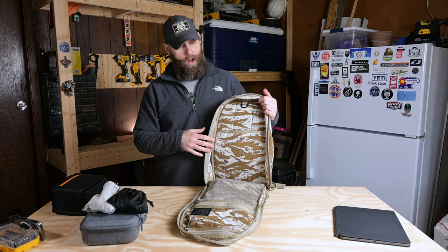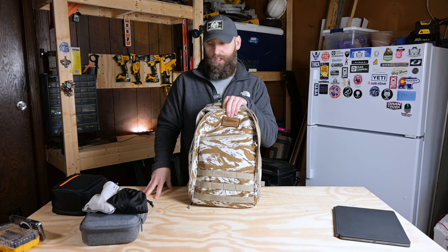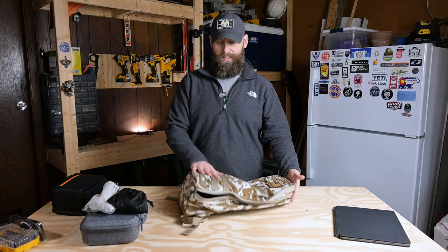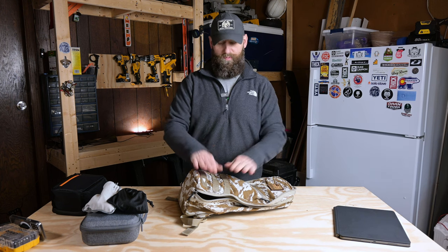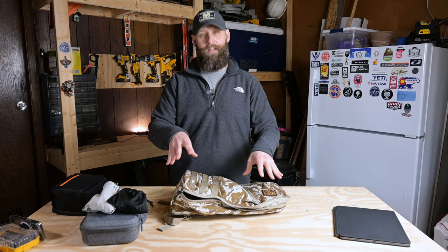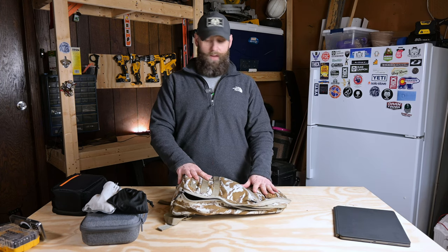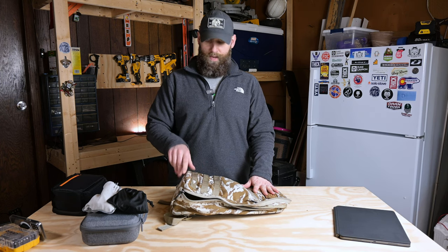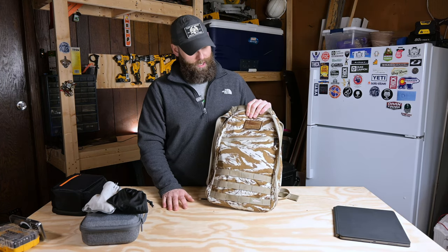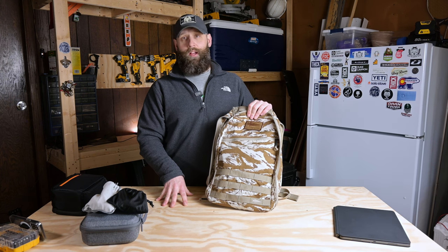That's about it for the Go Ruck Bullet Ruck. I think the simplicity of this bag is very appealing — it's a great grab-and-go bag. It works out perfect for a grab-and-go camera bag for me. If this thing's empty, there's no frame sheet — it's bendable and flat. This will fit perfectly in the bottom of a GR2, for instance, and you can pack it up on top of that. When you get where you're going, you've got a great day bag that you can pull out so you don't have to carry that massive travel bag around with you. I'll definitely be using it for that purpose. As far as the Desert Tiger Stripe color goes, I think it's a pretty cool color — it's unique, it stands out. If you're trying to blend in, probably not a great color, but I do like the way it looks.